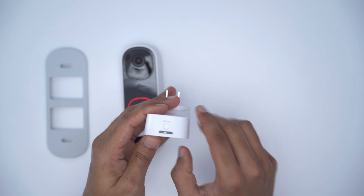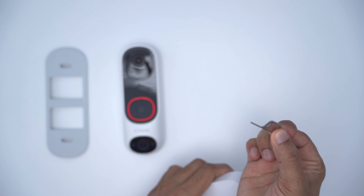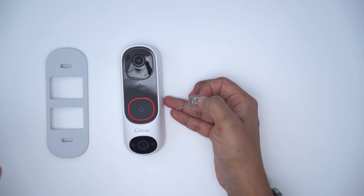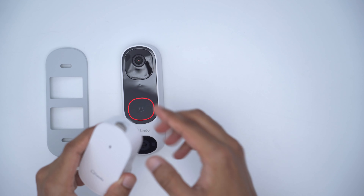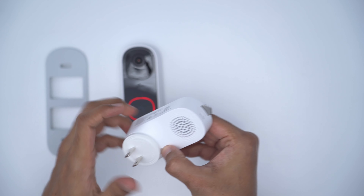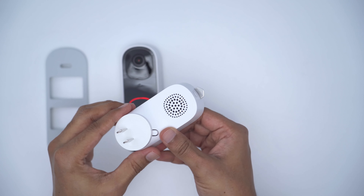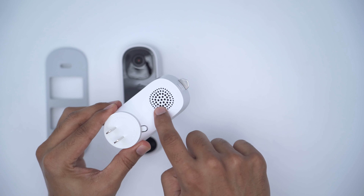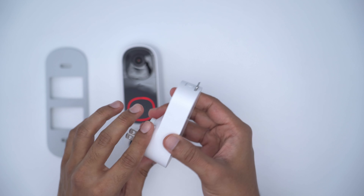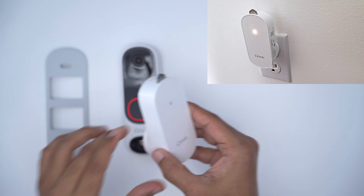The chime unit has a really handy storage slot at the top for the detachable pin used to separate the doorbell from the mounting plate. The chime unit is really compact — you can plug it in and detach the plug for whichever region you're in. It ships with the correct plug for your region. You have the speaker, a chime button to cycle through chime tones and set volume, and an LED indicator light.